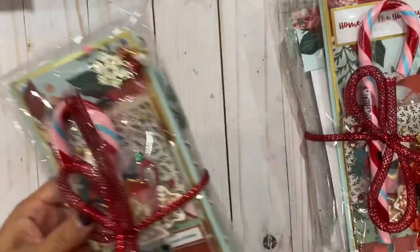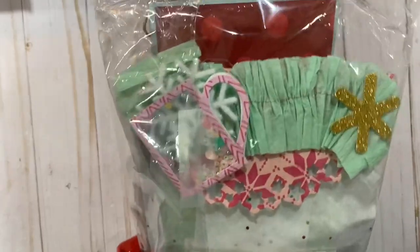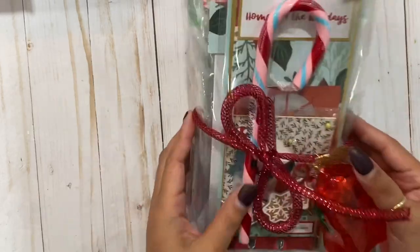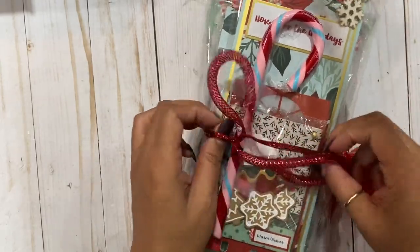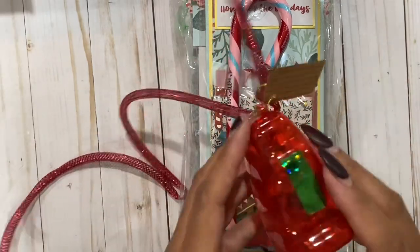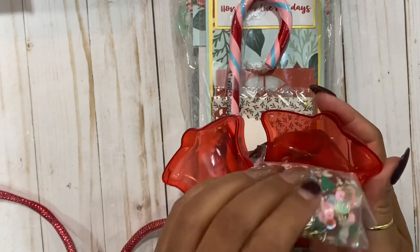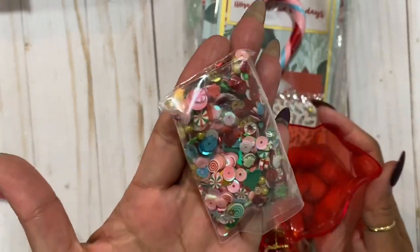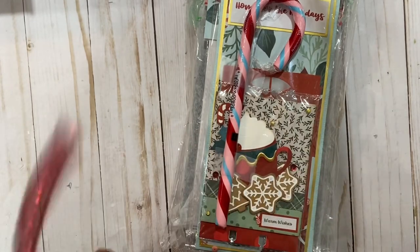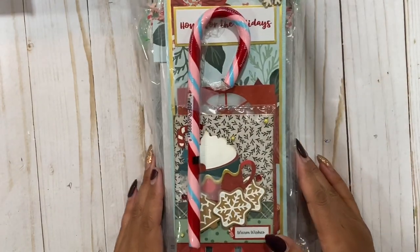The packaging is so cute. I'm always tempted to get this from Dollar Tree but I never do because I don't know how to use it, and this looks so cute I don't even want to open it. She sent some sequins mix - look at how pretty. Adore this little bell, so cute.